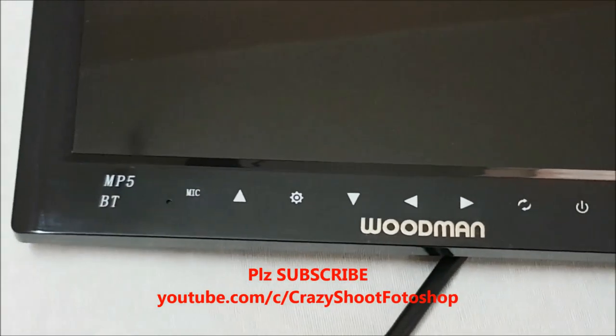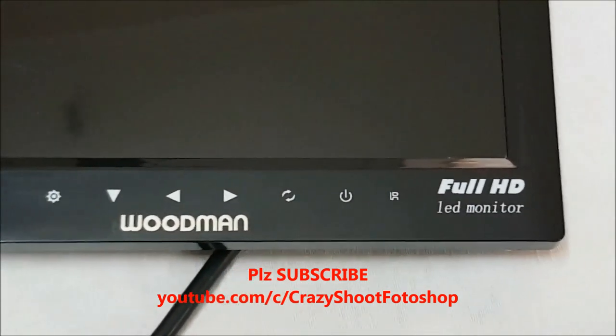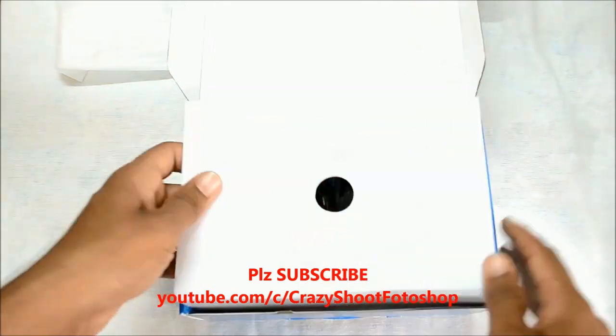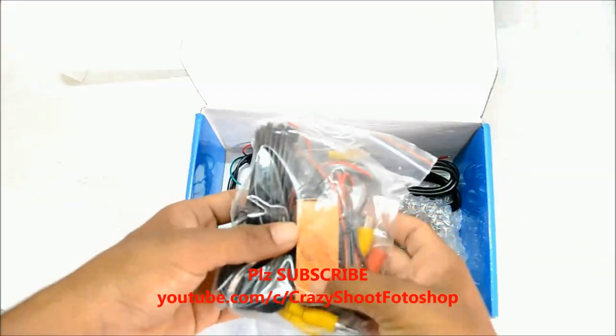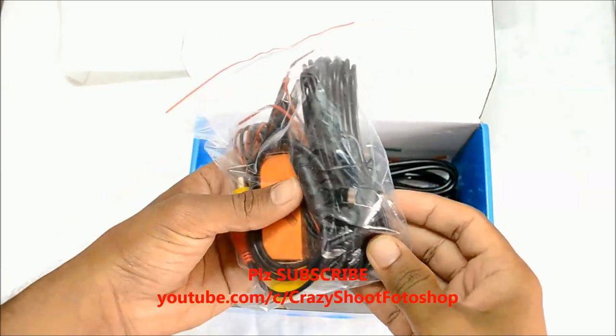You can also find the Woodman branding here, and these are touch buttons. There are different cables included, and here is the drilling for the camera. This is the rearview camera which has 8 lights.